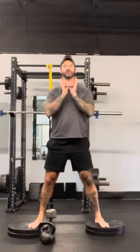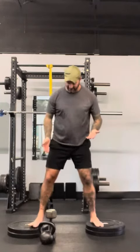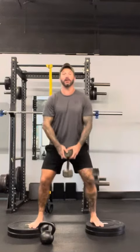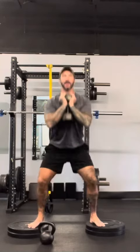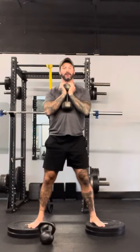Specifically for the BFS program I want you to be in a goblet squat for as heavy as you can. So with a dumbbell, we're going to squat down, pick it up, clean it up, lock it in, nice and strong into that deficit squat, and strong back down.